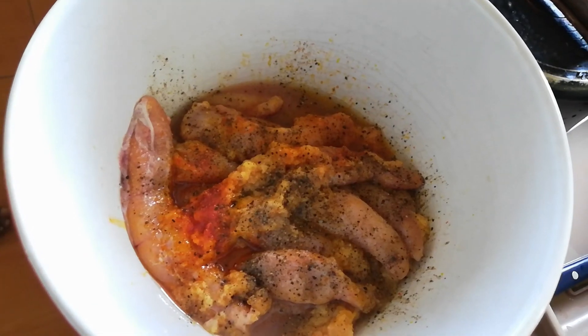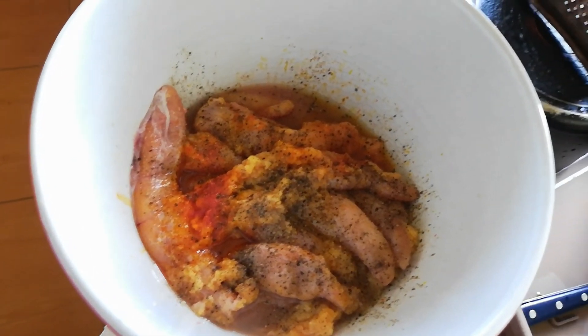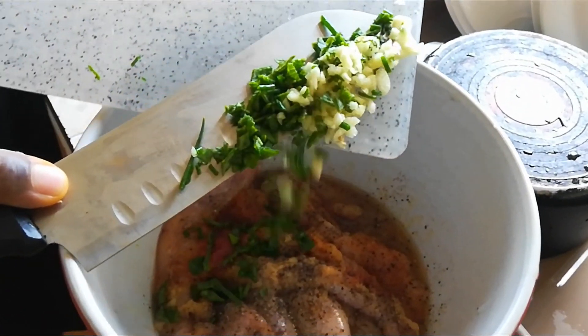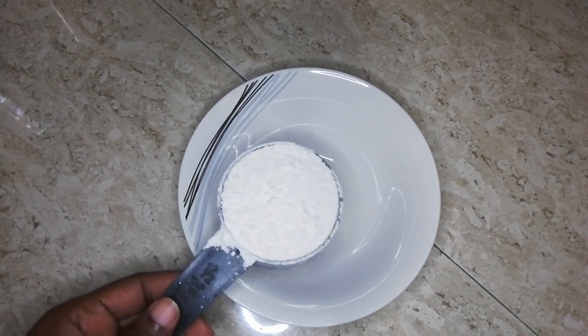Now while that aioli sauce chills in the refrigerator, let's move to those eggs. We have already added some seasoning, some black pepper, some lime juice, and now we're adding some garlic, some chives, and some oregano that we freshly picked from our garden. We're gonna leave those eggs to marinate and set it aside so we can move on to our beer batter.